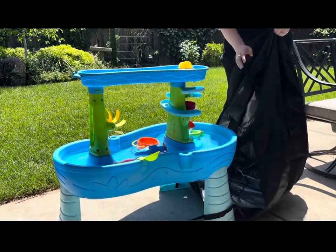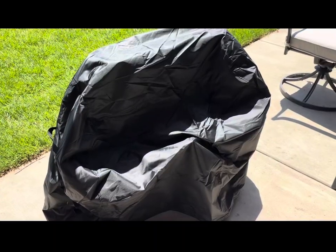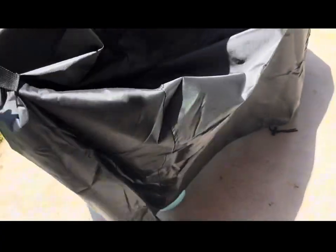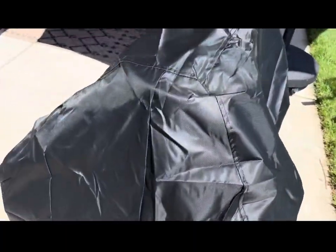When you're done with it, you can easily just take it off, unclip the legs, and fold it back up and put it right into the bag. We absolutely love this cover. It's super simple to use and store, and it has protected our water table through the winter without any issues whatsoever.